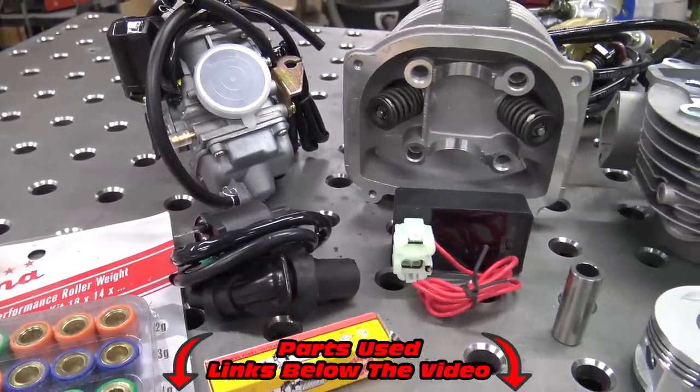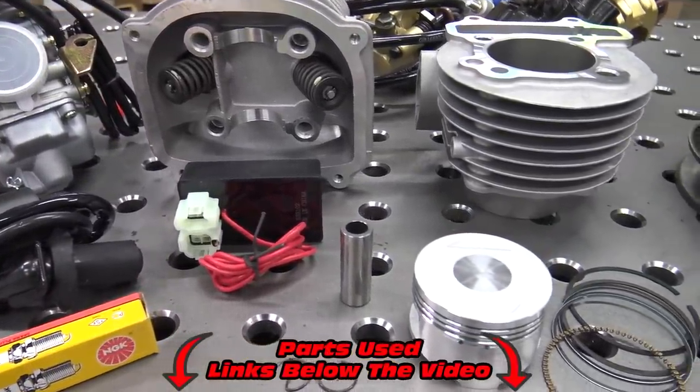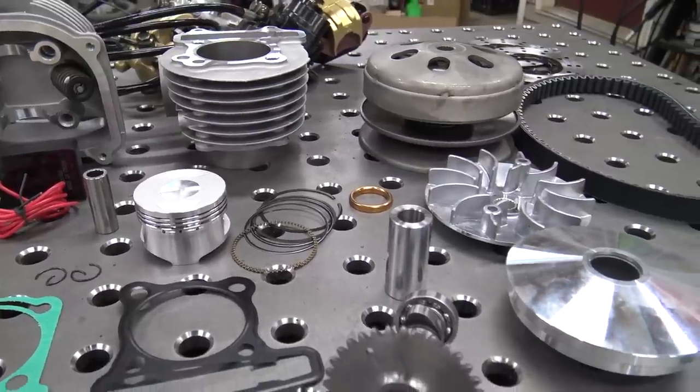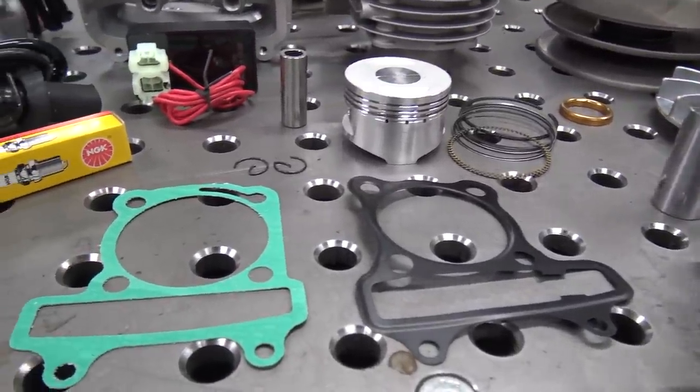All the parts for this build are from Go Power Sports. We're going with a few performance parts like an A12 cam and a ported head to get a little more power out of this 150 GY6. Check out all the links in the video description and make sure to tell them Redbeard sent you.